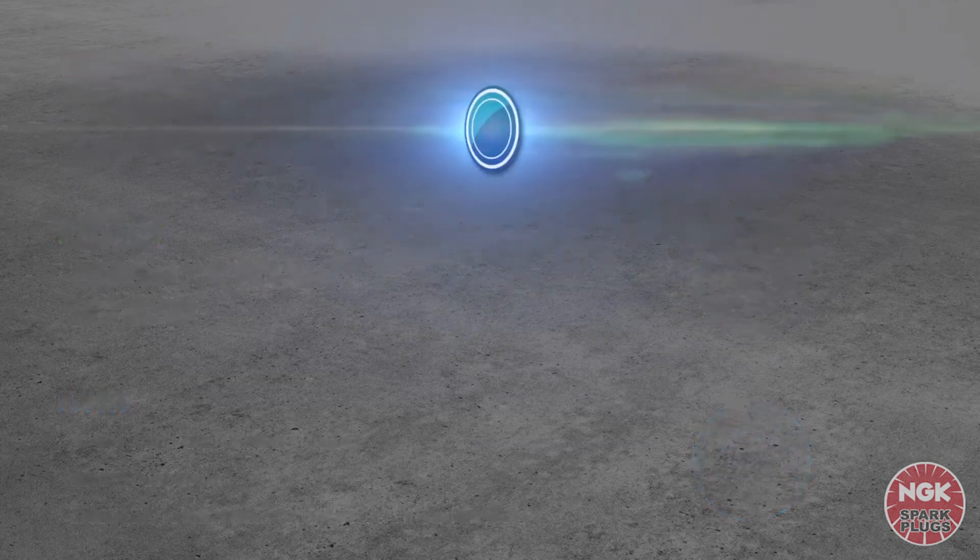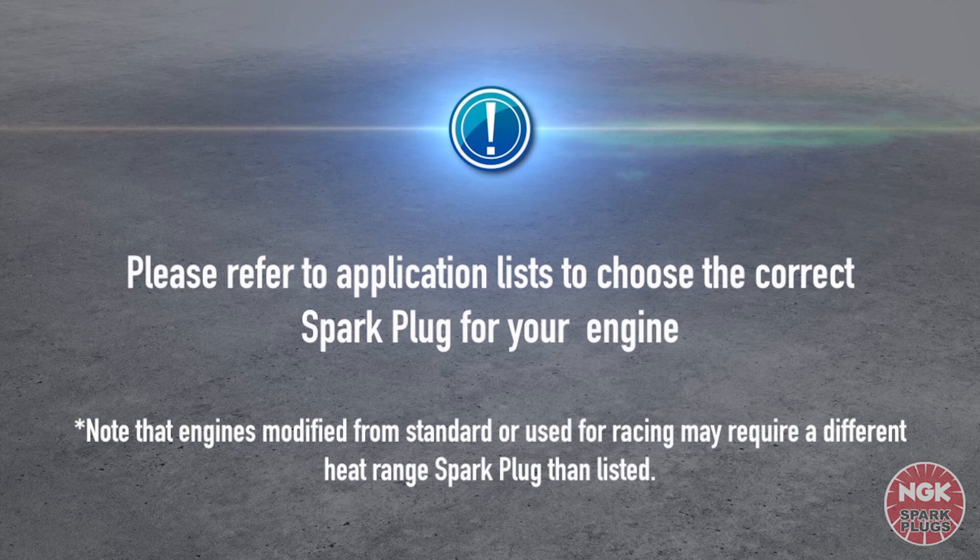Please refer to application lists to choose the correct spark plug for your engine. Please note that engines modified from standard or used for racing may require a different heat range spark plug than listed.